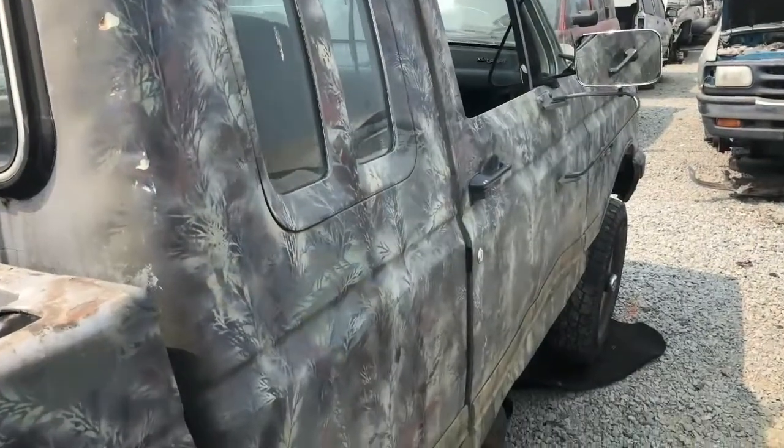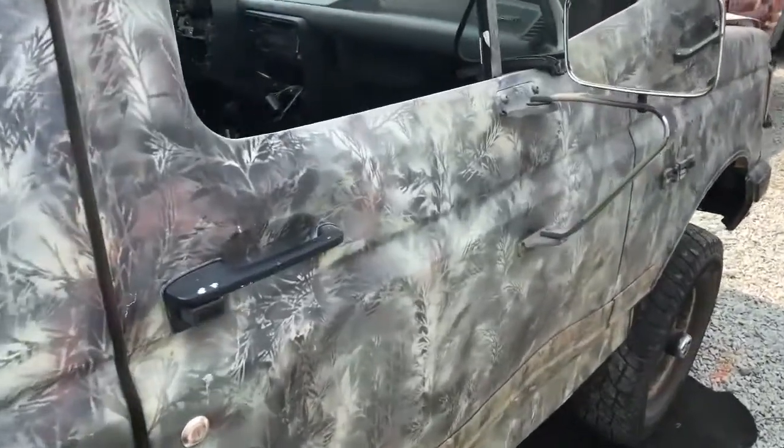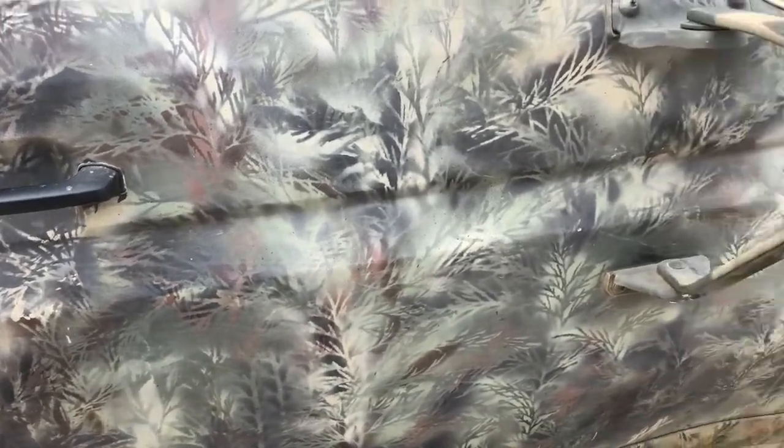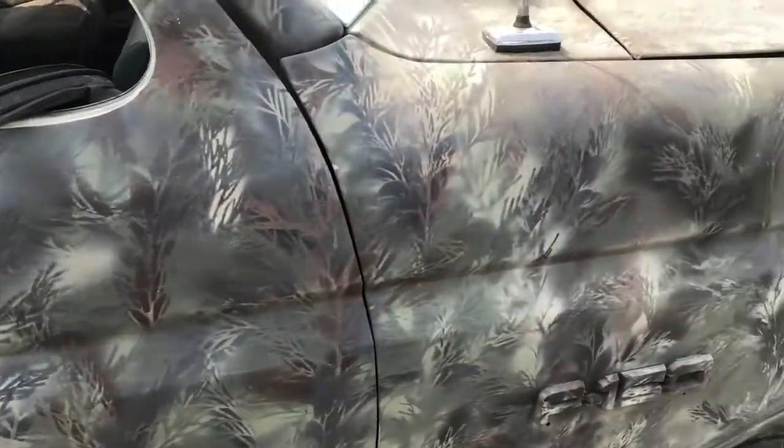Look at this old F-150 — looks like it was all hand-done. They painted with twigs laid on the surface to give it that bush camo look. Somebody spent a lot of time on this thing.